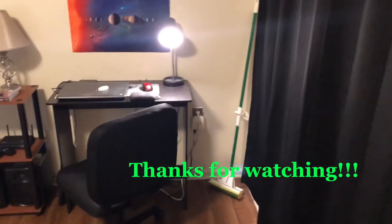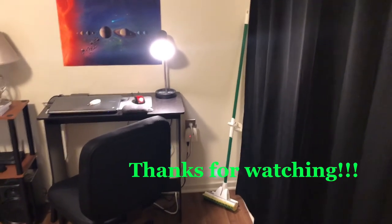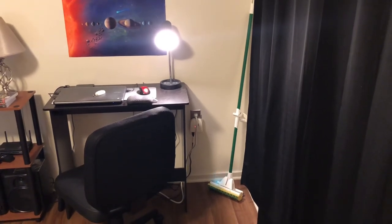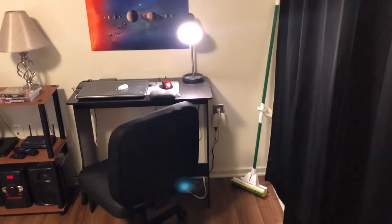Thank you for letting me get that out there. It's just an honest review of the Clapper Plus. Thanks for watching, and I hope to see you in my next video. Bye-bye.